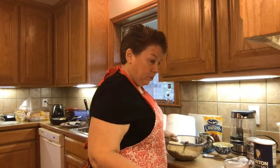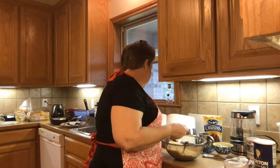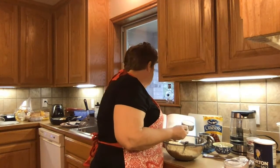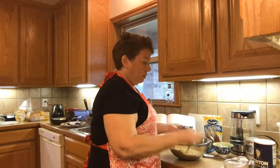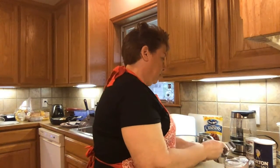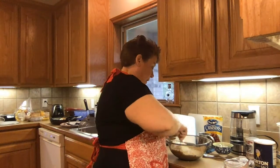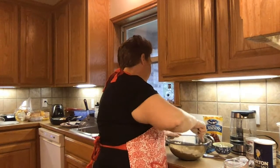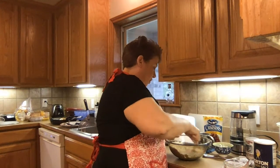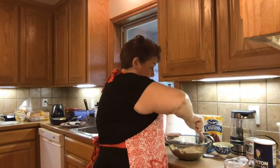And we were supposed to put in some sugar — a third of a cup of sugar. And now we're going to mix all this together. It tells us to get a soft dough and to be careful not to over-mix.